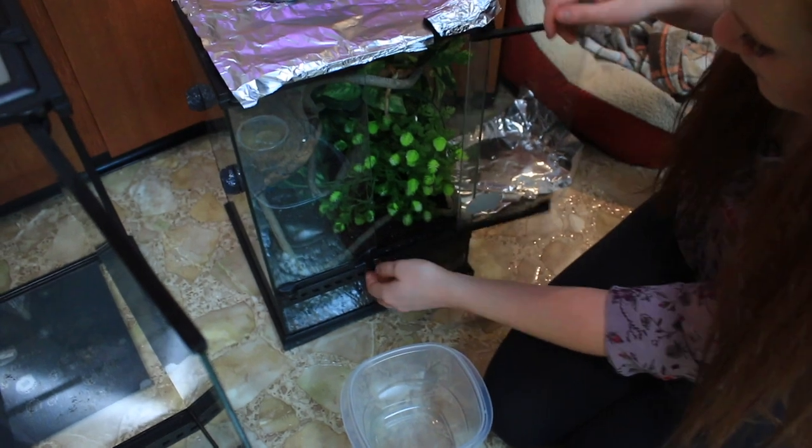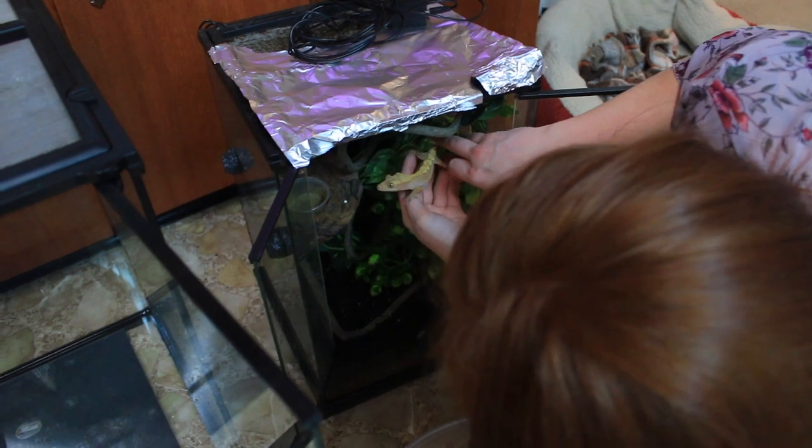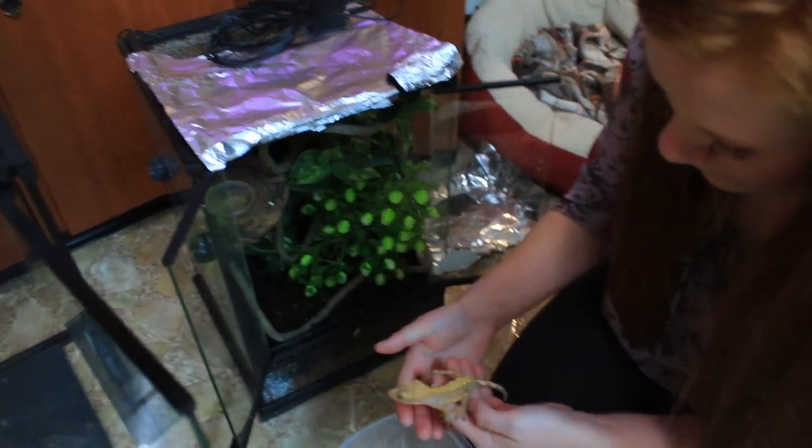Now I'm taking Dobie out and putting her into a little container while I work on the tank. I feel horrible about it, but we're putting her in there anyway.